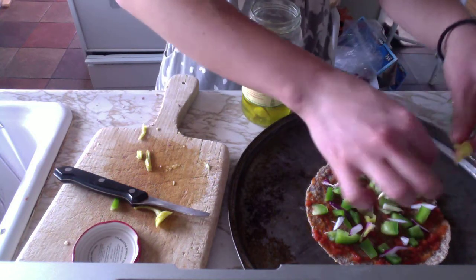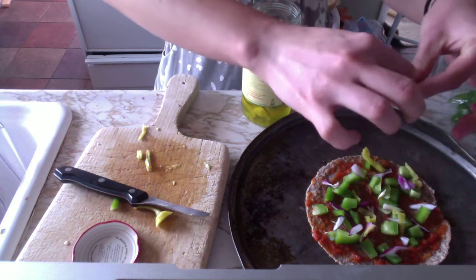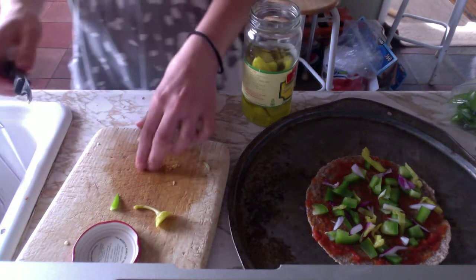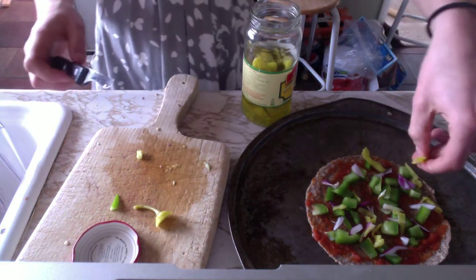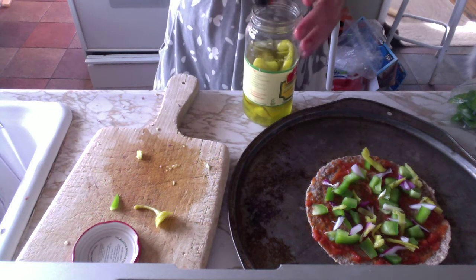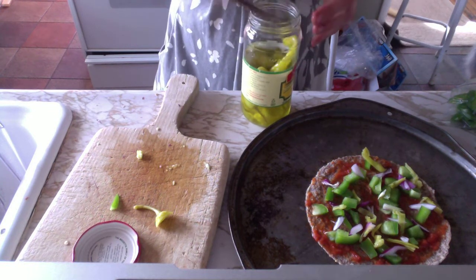I'm putting that on there. I have some onions and bell peppers chopped up on there. So far I have marinara, throwing on one more pepperoncini.